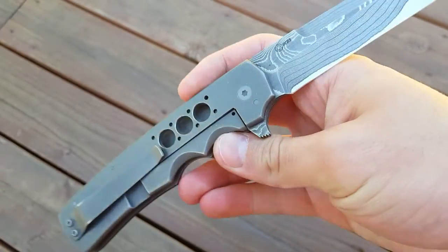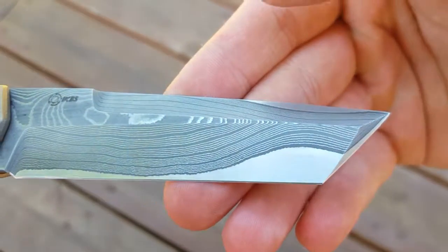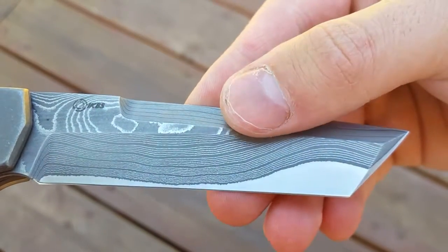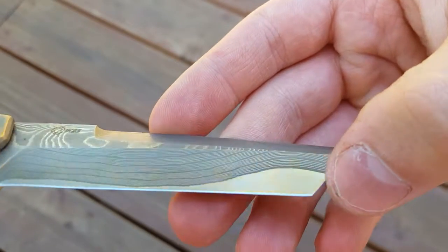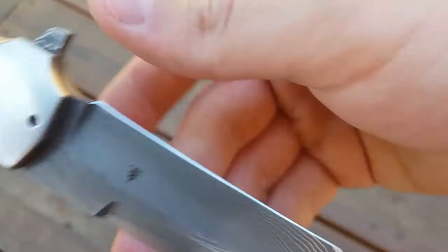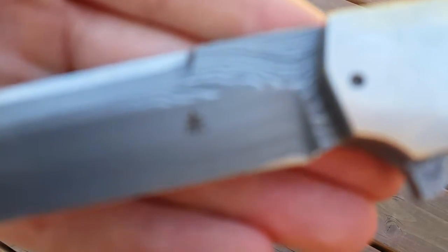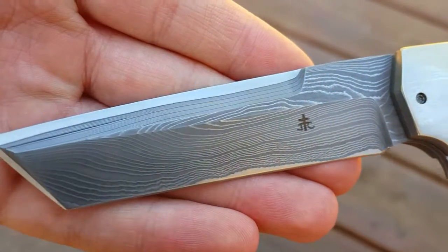This is just gonna be to show off some of the features. Chad Nichols did the Damascus — as you can see — sliding so much better. Trying to get it to focus, there it is.